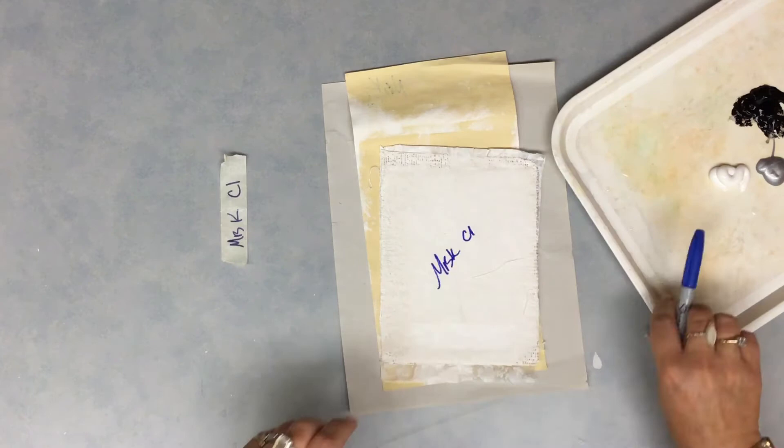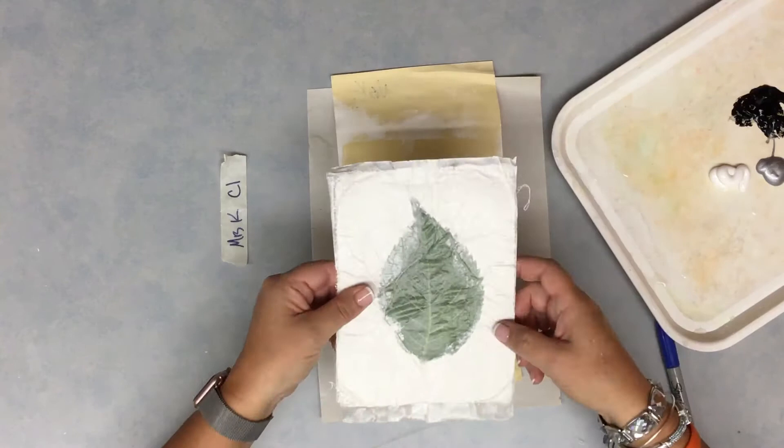So you'll be writing your name and your code, whatever your code may be. Then you're going to flip your plaster over.